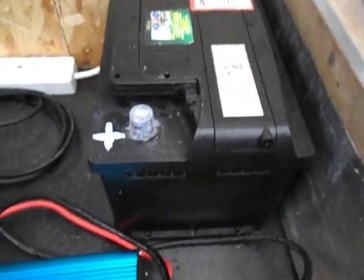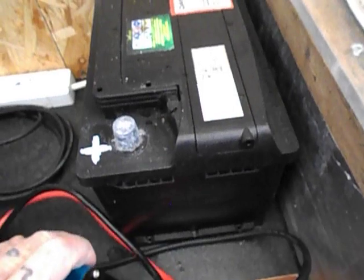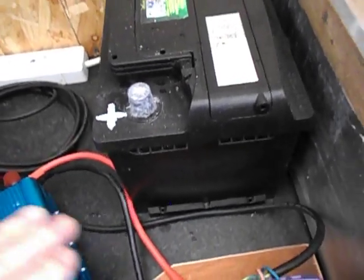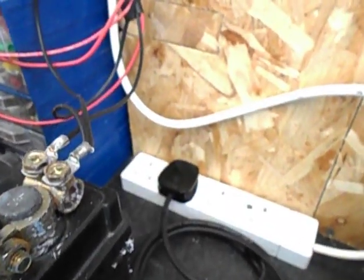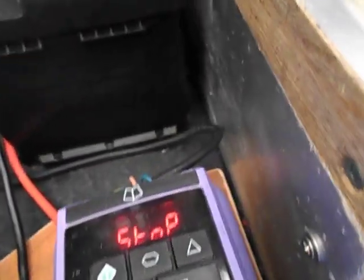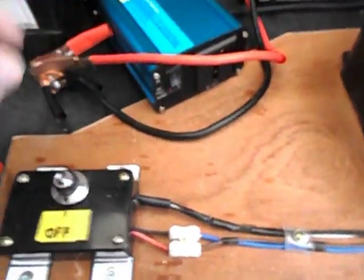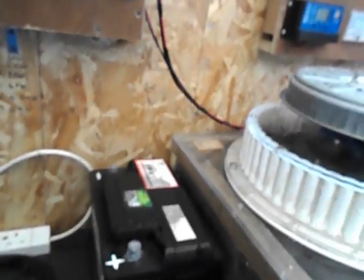That's the negative, that's the negative, that's the positive, and I will be plugging in at that point. And then I'm going to be able to run this whole machine off the battery itself.